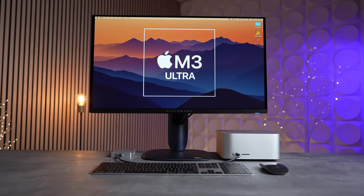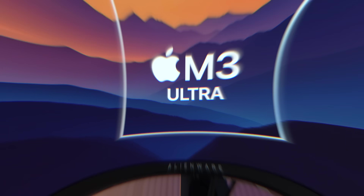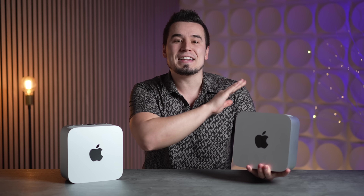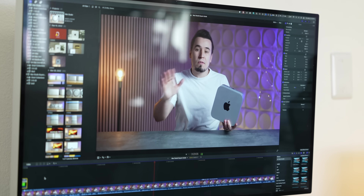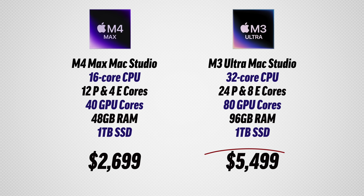This is the M3 Ultra Mac Studio — Apple's absolute best and fastest Mac. This video covers everything you need to know including tons of performance tests and charts compared to the M4 Max. There were a couple of shocking test results that I did not expect. In terms of whether you should go for this, there are actually three scenarios where it makes sense, including the one we use here in the office.